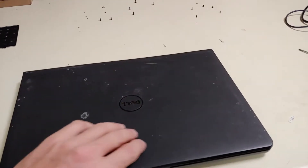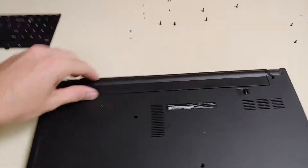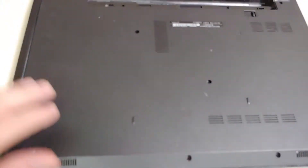The first thing you want to do is take out your battery and remove all the screws. I've already done so.